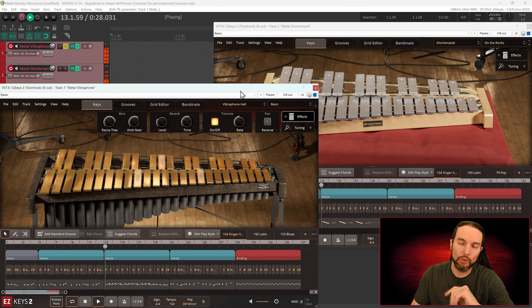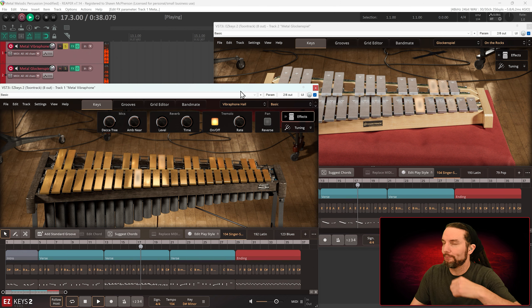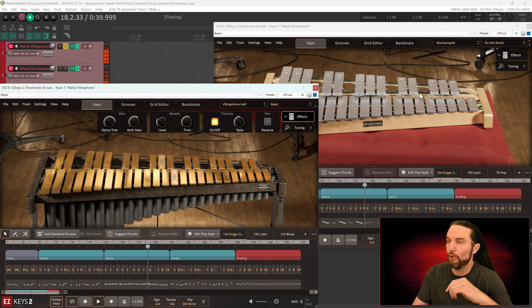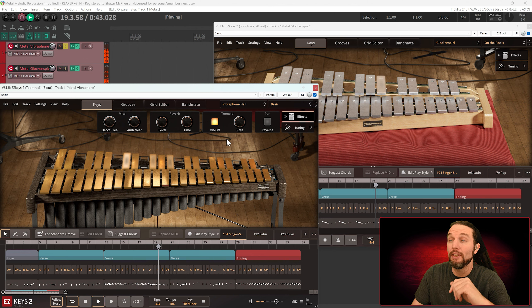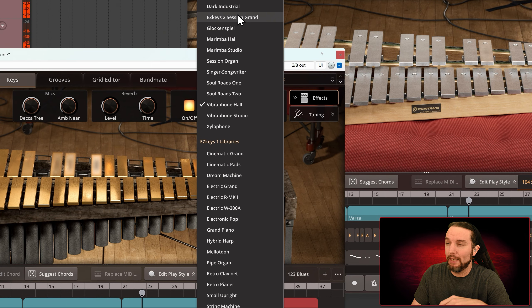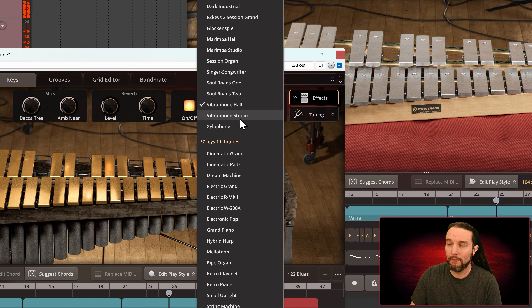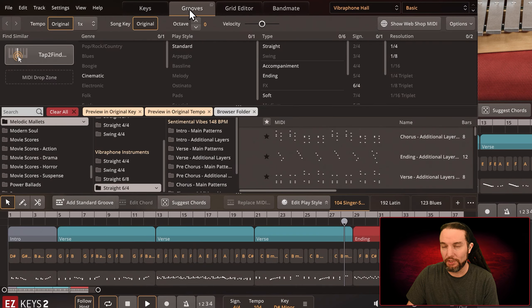Today we're checking out Toontrack's Melodic Percussion Metal. There's also a Toontrack Modern Percussion Wood that's in a different video — the link is in the description. This is the metal one. When you buy the Melodic Percussion Metal it actually comes with three libraries: Vibraphone Hall, recorded in a large space; Vibraphone Studio, recorded in a smaller space; and the Glockenspiel.